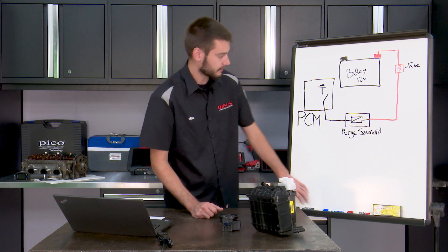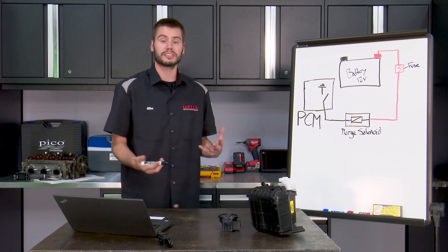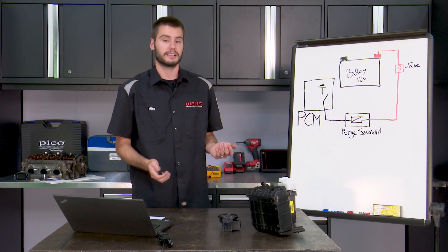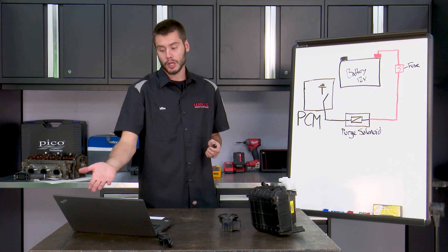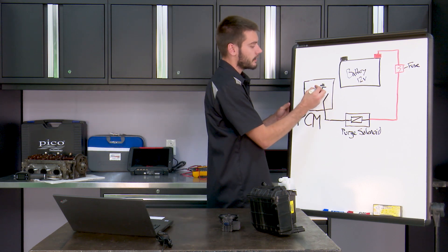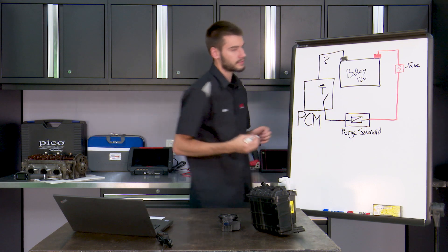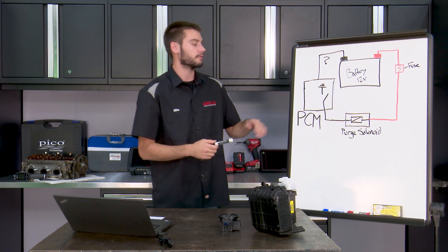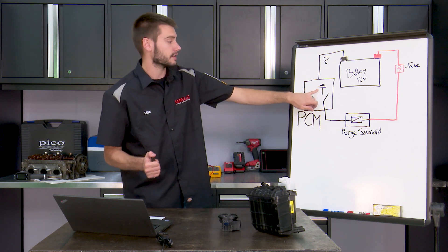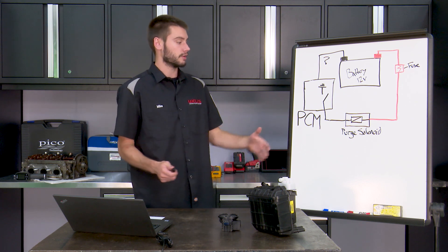The reason we know that is because of this key point here. What we need to understand is that electricity works in a loop — it always leaves and wants to come back to the same place. It's not really fair to us as technicians because we're not given the full loop. Looking at the diagram, it appears to go to ground inside of the PCM. That is mostly true, but what's actually happening is that the ground is somehow finding its way back to battery negative. This piece is missing from most of our diagrams unless we look up the power and ground feed diagrams for the PCM. What we know is that this is a PCM ground-side controlled purge solenoid — the switch inside opens and closes at the PCM's request.